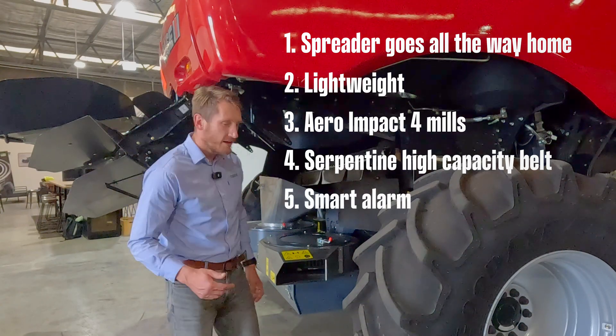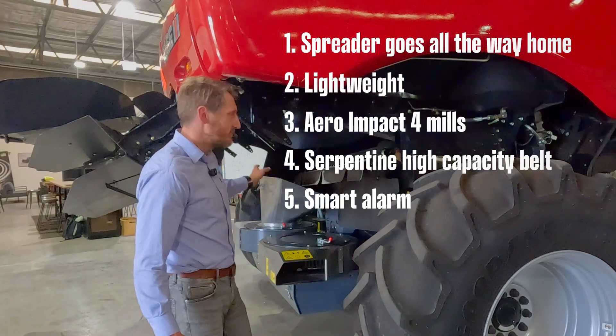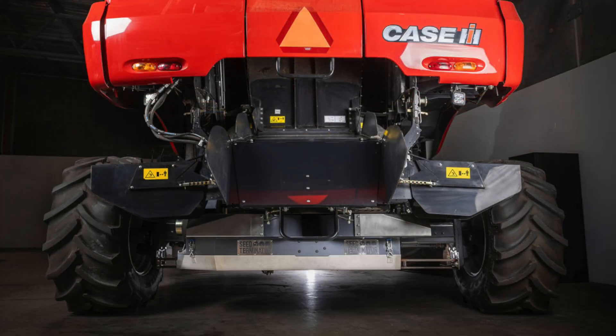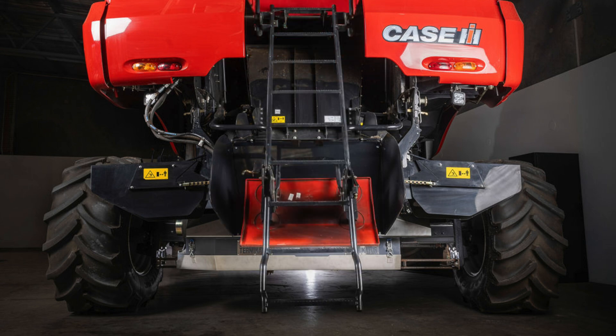The key features really mean that we can have the factory spread settings. With the factory spreader being in the home position it's going to operate like factory, and the ladder comes down all the way to the ground with the factory spreader settings.